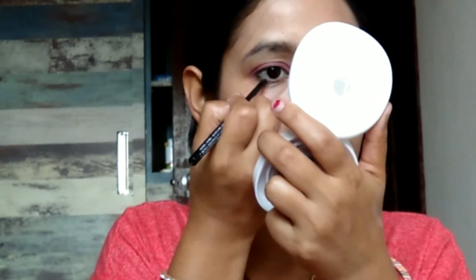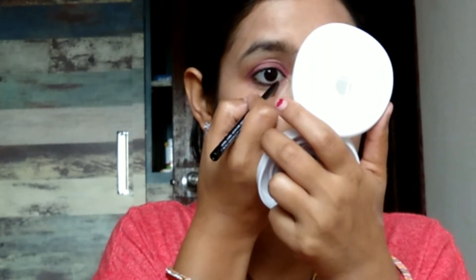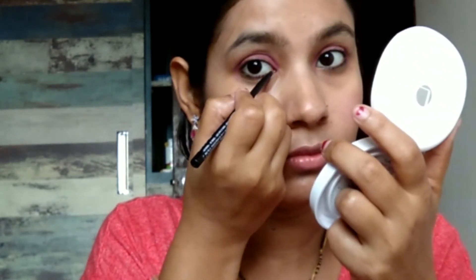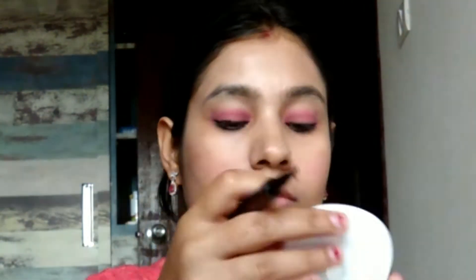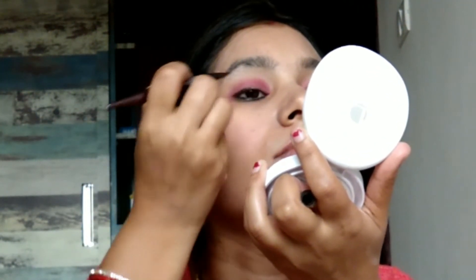I have applied kajal and put it on my lower eyelid. You can also add a waterline on it. Then I made an eyeliner in brown color and added it. After that, I applied a glossy mascara.